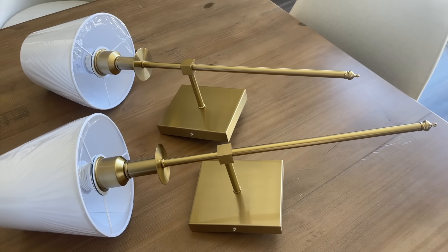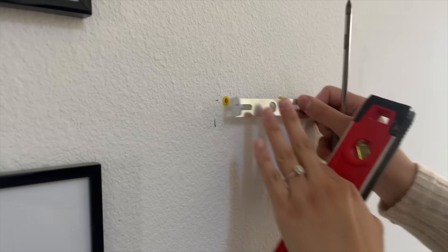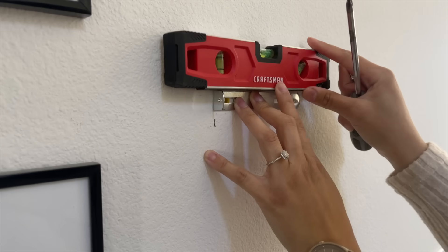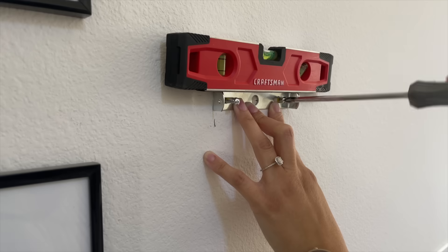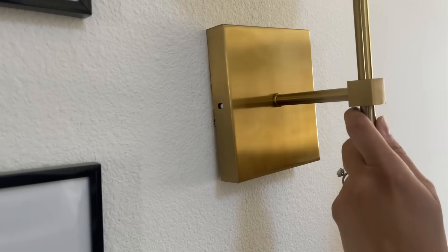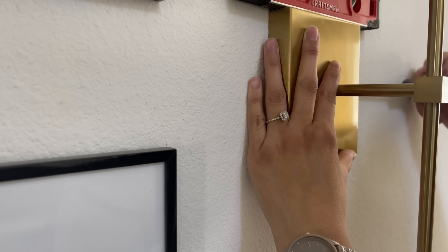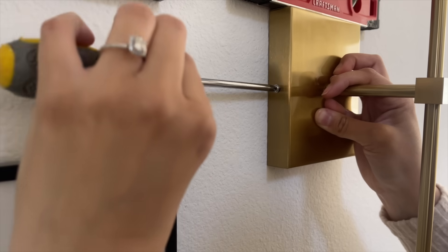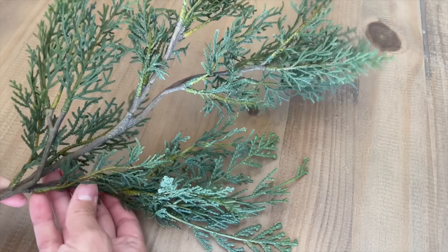I decided to add some sconces to my entryway. If you've been following me for a while, you know I have four frames on one of the walls. The frames are from Michael's — I was looking everywhere and finally found very affordable ones there, I believe they're only $15. I didn't have anything beside them for a while, but I knew I wanted sconces. I finally found some beautiful ones from Amazon and wanted to decorate them for Christmas with cedar stems from the Hearth & Hand line.